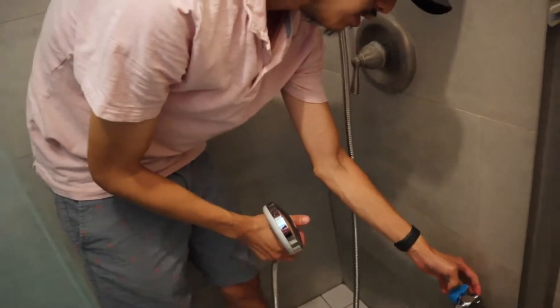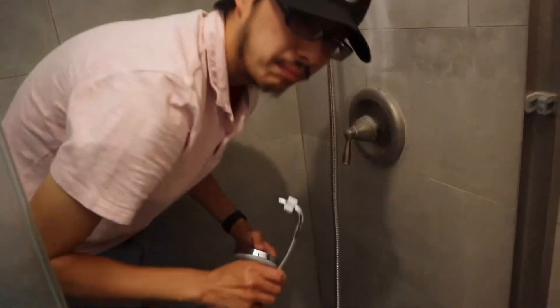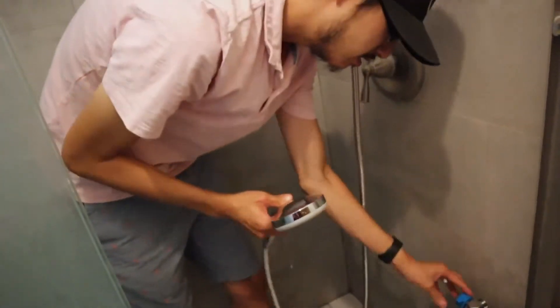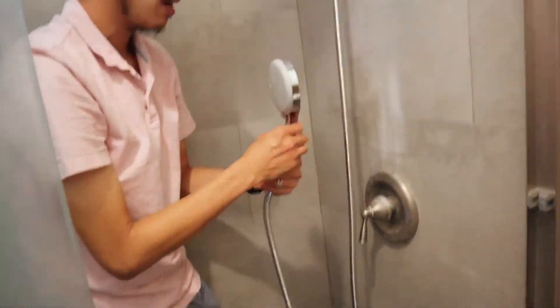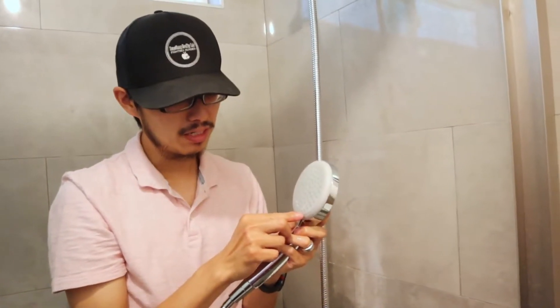If you're going to use this for your bathtub, you're going to move this to the right — simple, easy. So we're going to have this here. The shower head is really cool, it actually has four different modes. Massage is one, and it's a jet kind of shower head, so it's really nice.